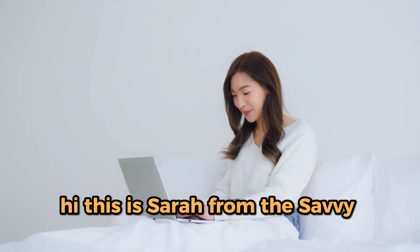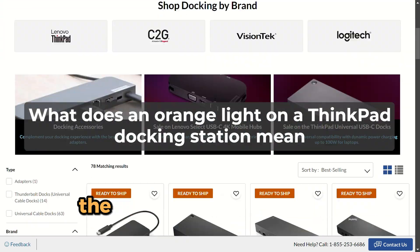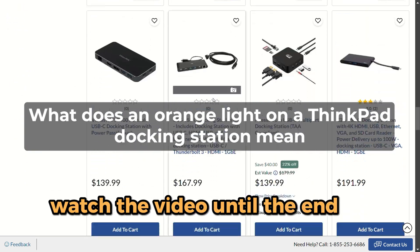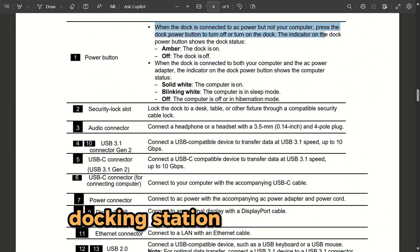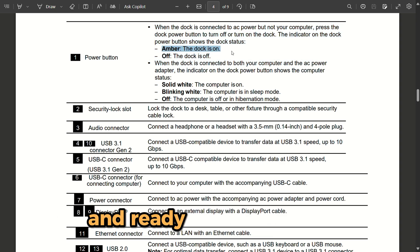Hi, this is Sarah from The Savvy Professor, and in today's video we'll talk about what the orange light from your ThinkPad docking station means. Watch the video until the end to learn this and more. An orange or amber light from your ThinkPad docking station isn't an issue — it's a sign that the device is powered on and ready for connection.